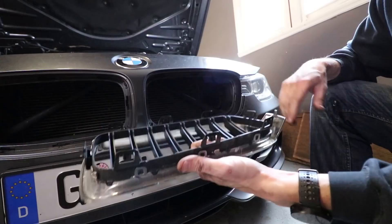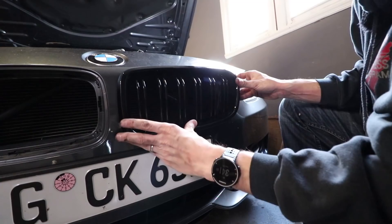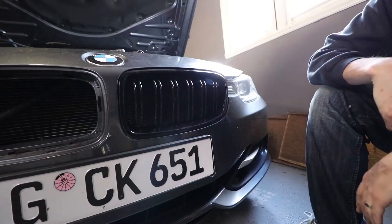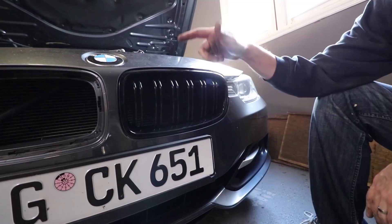Here's the best part about all this: as much as you struggled with your finger yoga to get that thing out, the nice part is that the new ones you're replacing just snap in. You just push it, and that is it — it is installed. I'm going to put this one in, put the fasteners back, and then we're done with the kidneys.